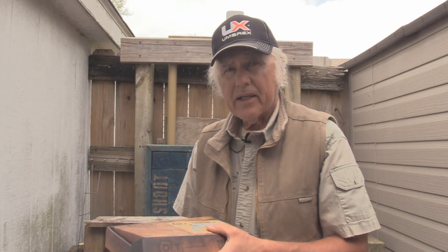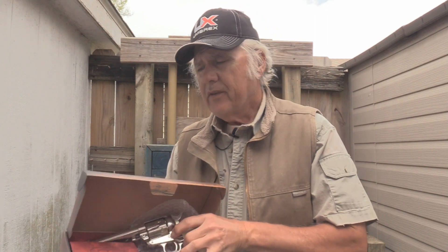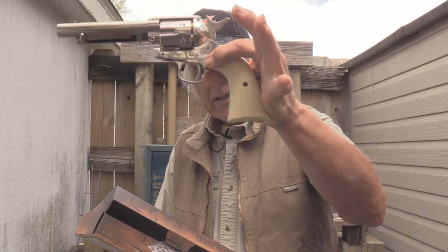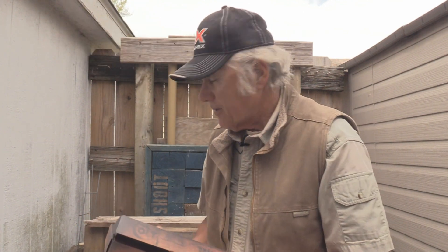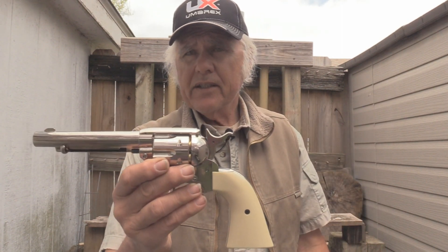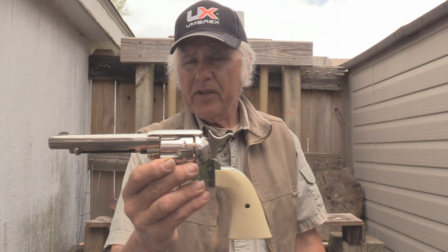The Umarex came out with this some time back. They've got another one besides — they've got a little medallion on it, probably to commemorate the 150th, and it's also got a black grip. This one has got the other type of grip, like a pearl handle type thing. But you can see how real this is. Its velocity is around 410 feet per second.